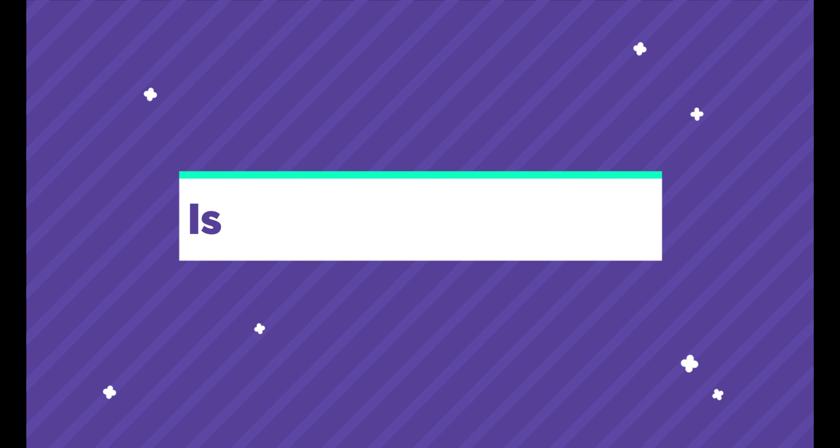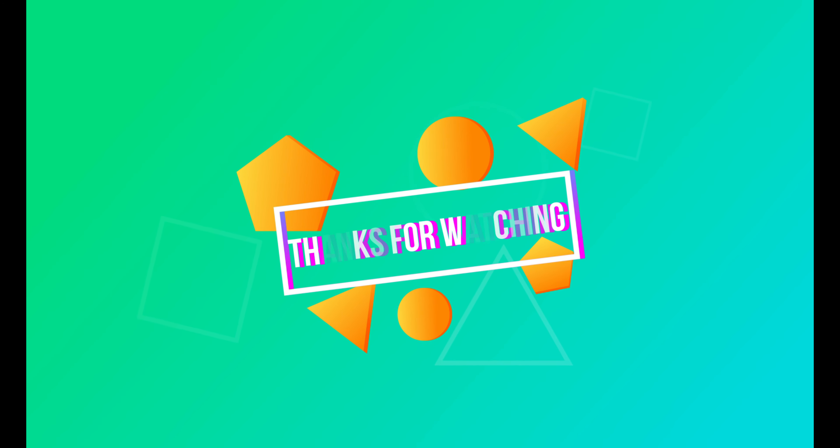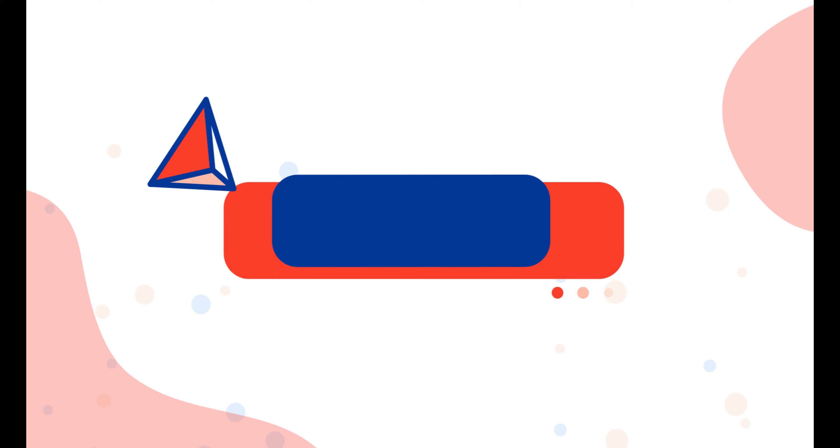The question comes up: is the Hydrate Spark 3 Smart Water Bottle worth it? For this video, I'm going to have to give it a yes. I really love this water bottle — I love the reminders, and it just encourages you to drink more water in a fun way. I do suggest you purchase this water bottle. Thank you so much for watching this week's video. Make sure to comment, like, and subscribe. I'm going to be shouting out one person every week. See you guys next time.